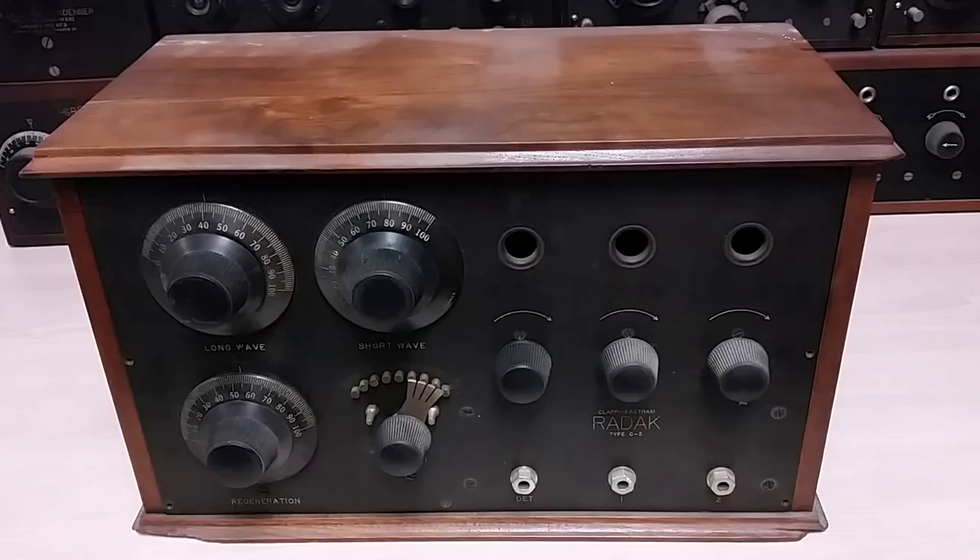These three guys split off from the company they were working at at the time and decided to make their own company: Clapp, Eddie, and Easton. They started in the parts business and were primarily a place where experimenters could buy parts. They both made the parts and were also a distributor for other people's assembled parts. Then they started getting into making more complex assemblies and eventually radios — and that's when they hit it big. They were at the right place, right time for the big radio boom a little after World War I ended.